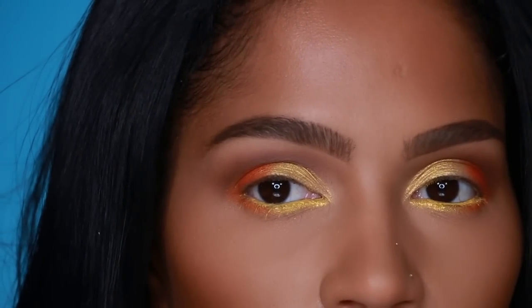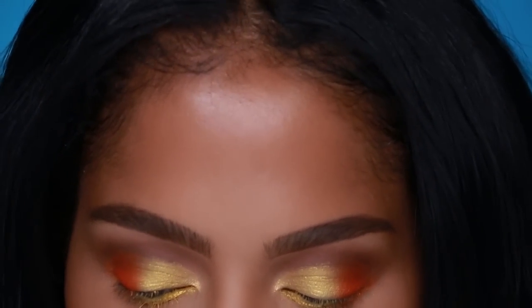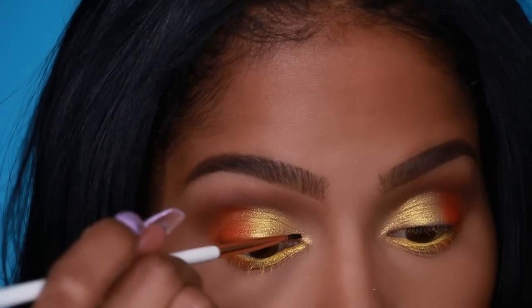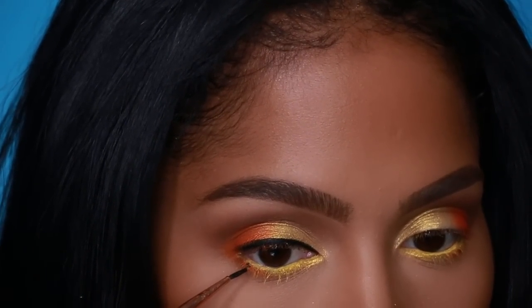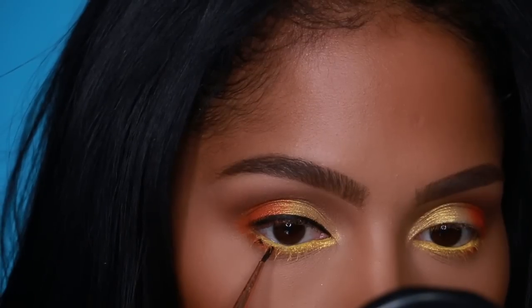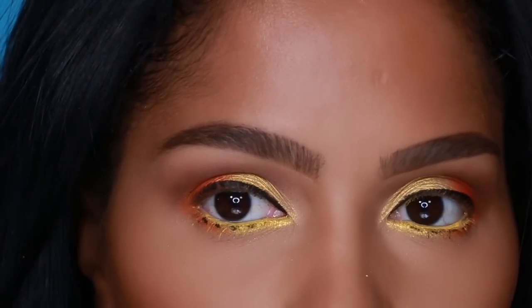As much as I want to wing out my eyeliner, if you want to see the color more, you can't wing it out — so I'm going to do a really natural, thin line. I'm always so disappointed when I can't wing out my eyeliner. I'm using the Dose of Colors fine liner brush with Inglot gel liner. Then create little dots on the bottom lash line using just the tip of the brush. Apply Smashbox mascara on top and bottom lashes.